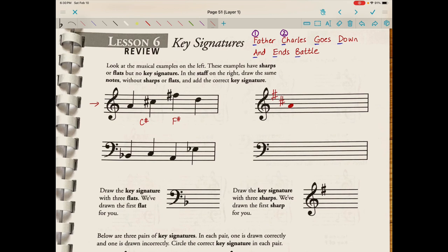So now I can just go ahead and write the pitches that I see here. Even though we don't have a sharp sign directly in front of these two pitches, we know this is still a C-sharp and an F-sharp.